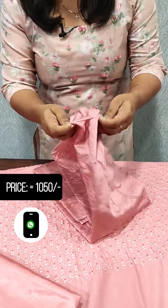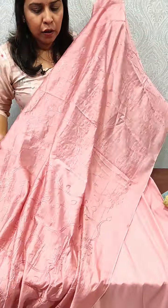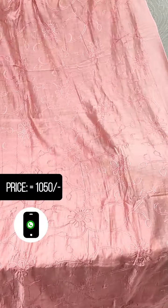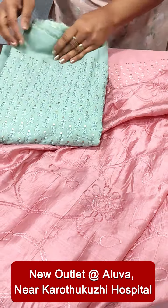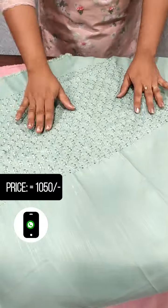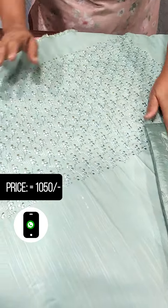Then we will see semi-silk. Next, we have a green shade. It's a rayon cotton fabric. This pattern has a cotton fabric.